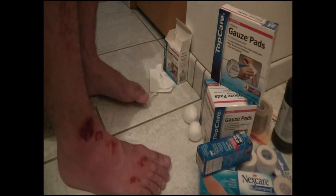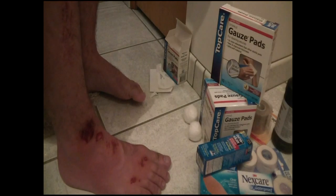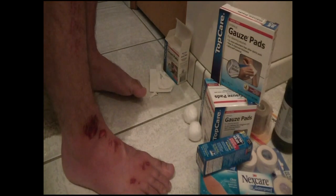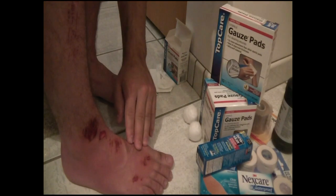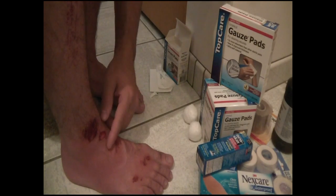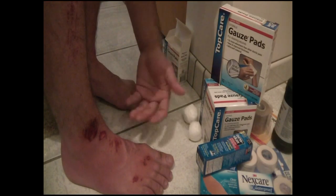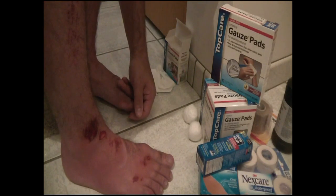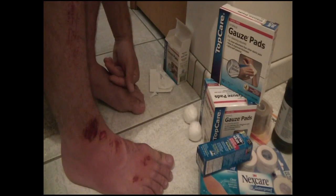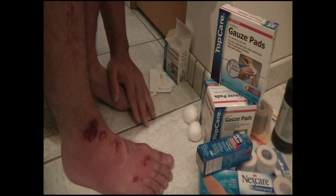I've put the betadine solution on each of the cuts here and I've cleaned it off a little bit. It is dry — I didn't rub that much on it, you don't need to use that much. Now, because this is on my foot, it's a moving part. You want to make sure it has a chance to breathe throughout the day. You don't want to keep it covered up the whole time because it will inhibit the wound from scabbing up, which is what you want — you want the healing process to take place naturally.